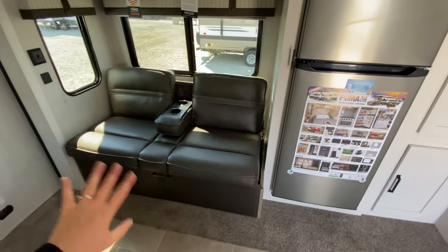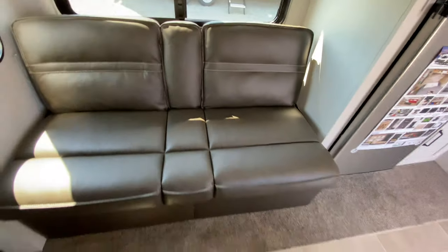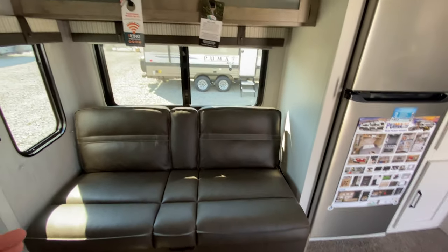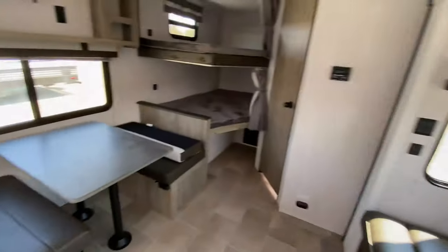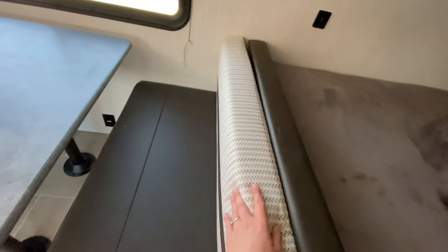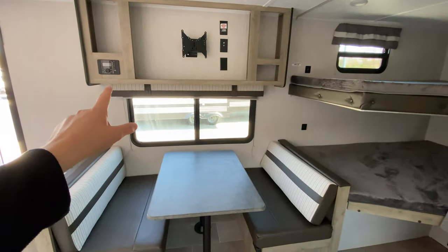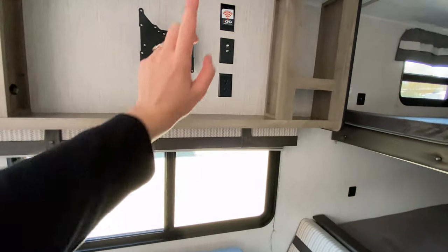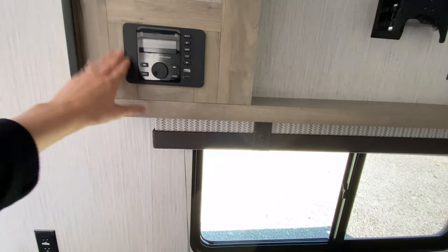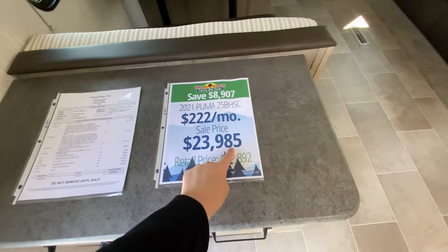To the left, you have your sleeper sofa — you can use the armrests for cup holders or fold it up for more sitting space. There's storage underneath, and it folds out into an extra sleeping space, with cabinets up above. Right across, you have your booth dinette with a fold-down cushion, which also folds out into an extra sleeping space. Just up above is your swivel mount for your TV, cable and satellite hookup, and a Bluetooth speaker system for both your outside and inside speakers. The price for this unit comes out to be $23,985.